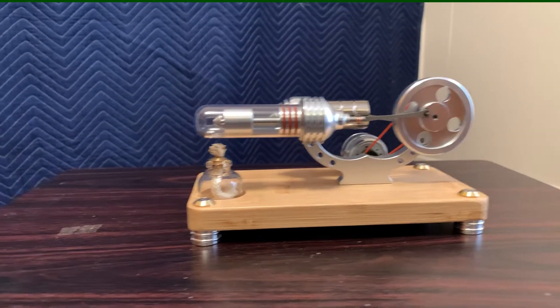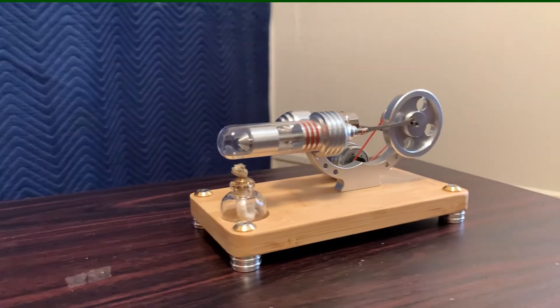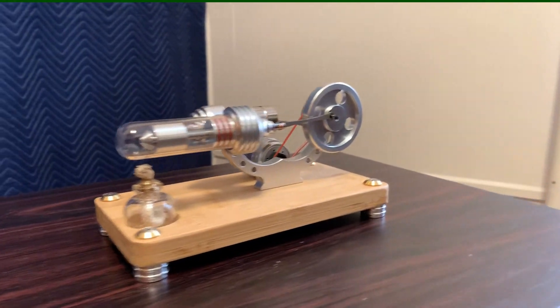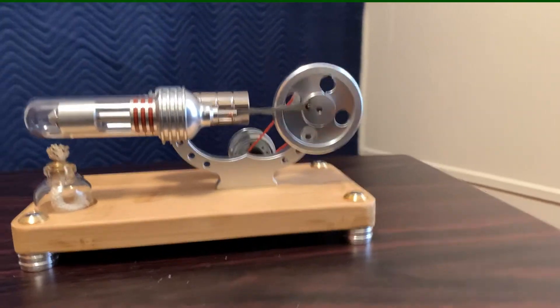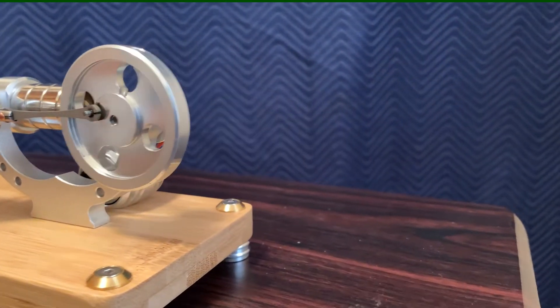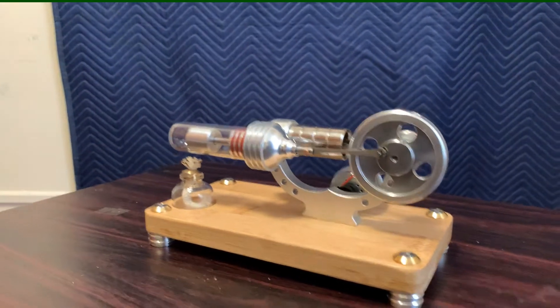Here's a shot from the other side so you can see what it looks like all around. We'll get some fuel in this and fire it up, but before we do that there are a couple of key points I'd like to bring up.